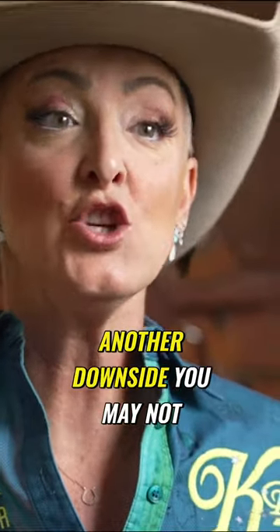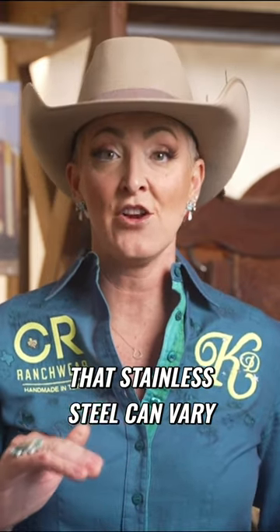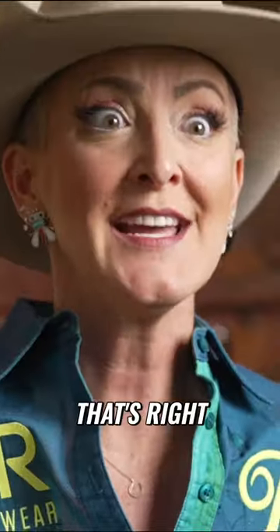Another downside you may not even know about using stainless steel bits is that stainless steel can vary a lot, and some stainless steel creates an electric charge when it gets wet.